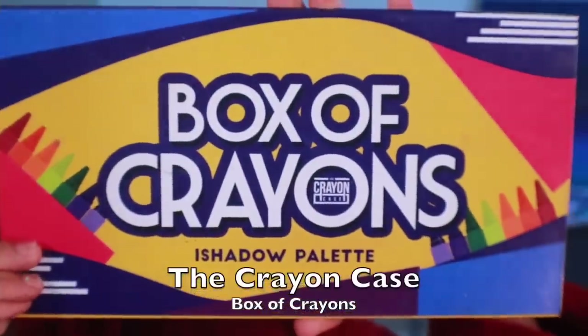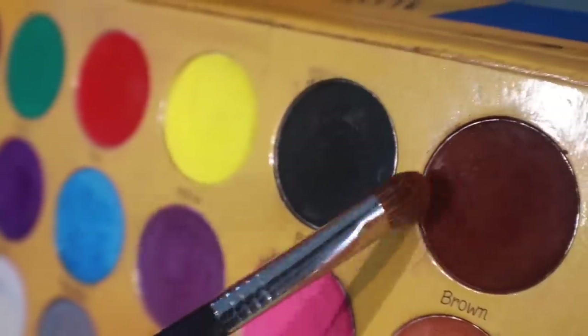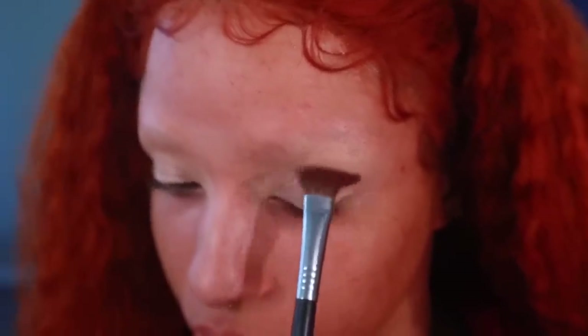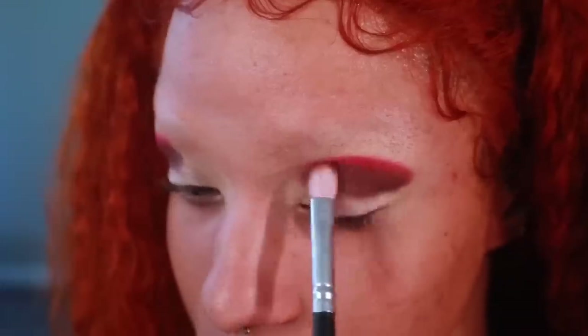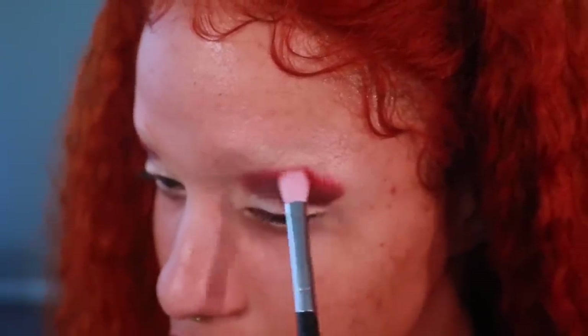I'm going to be using the Crayon Case Box of Crayons palette. Take the color brown and place it on the upper outer half of your lid. Now take the shade red and place it above the brown. With a smaller blending brush, blend the shades where they meet so they have a nice transition. Then take a clean blending brush and blend the red out towards the brow.